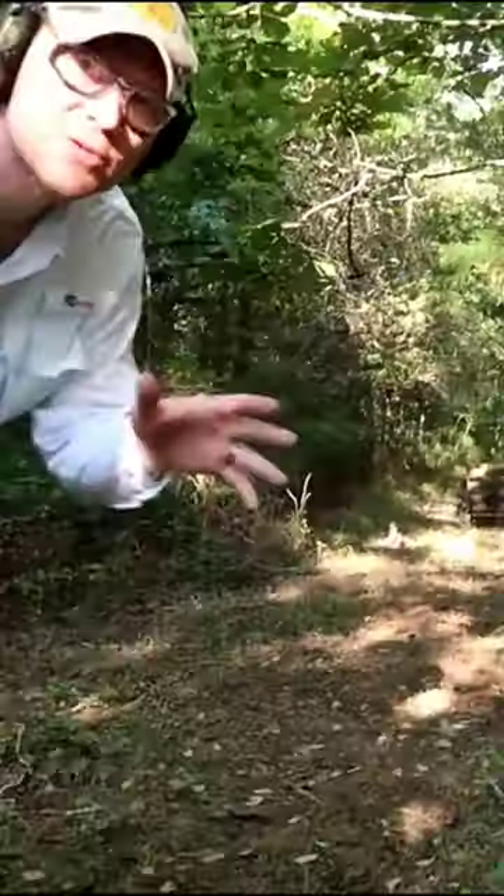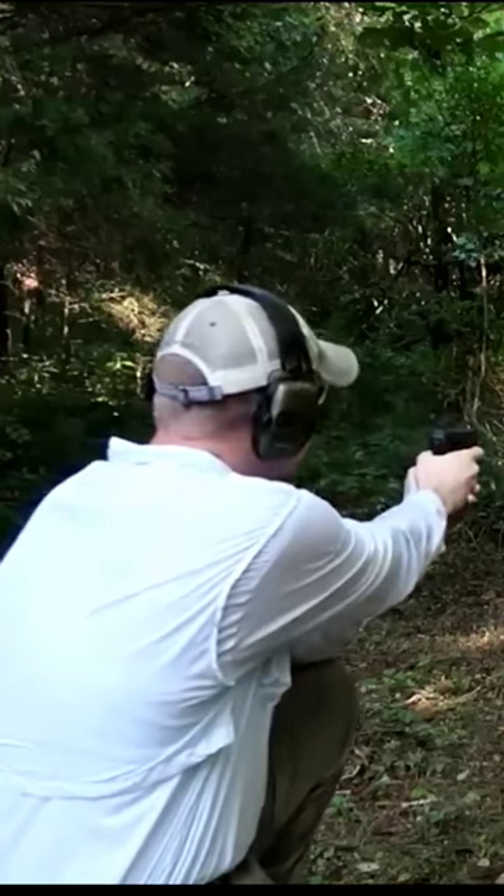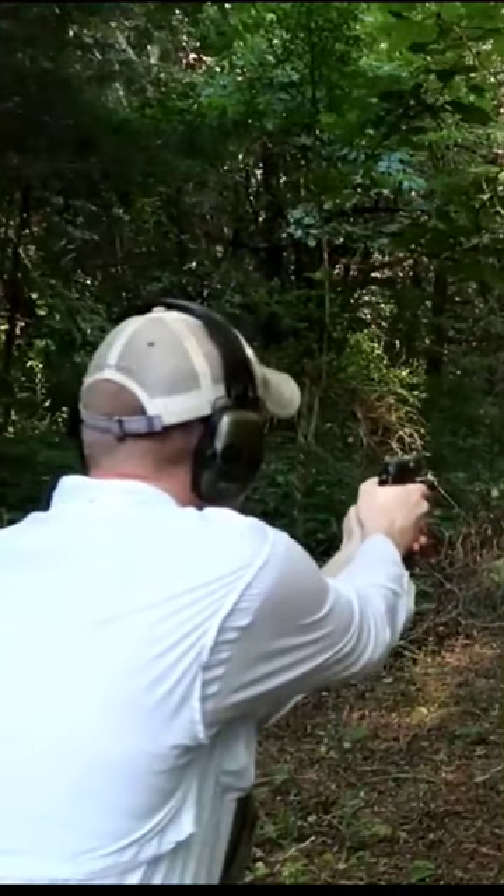Hey everybody, how you doing? Today's video we've gone and picked up some cast iron skillets at 20 yards with the nine millimeter. Now we got the 40 caliber. Now we're shooting a 45, let's see what happens.